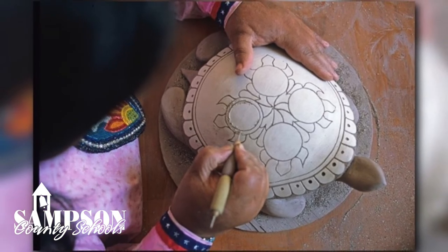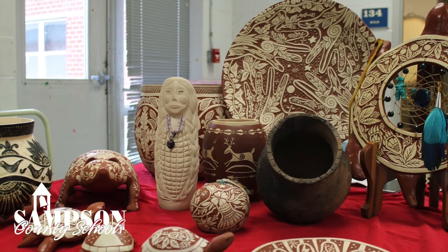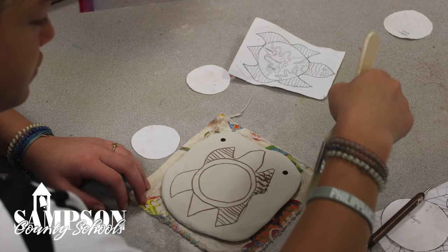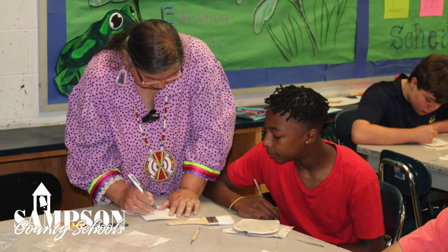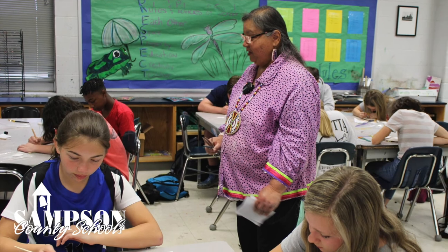Anybody remember what I call my work? Anybody remember me saying 'living in tradition'? The things that I grew up with — the things I had in my life when I was a little girl — was corn, tobacco, flowers, animals. We didn't have Xboxes like you have now. We played in nature. We climbed trees. We made our own toys. We would catch little beetles and play with bugs, catch lightning bugs. That was our fun, our games.